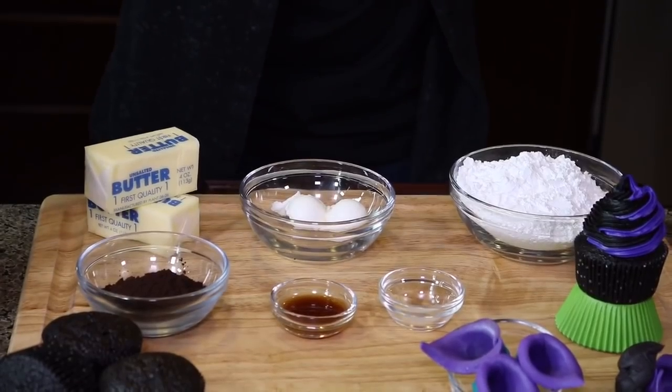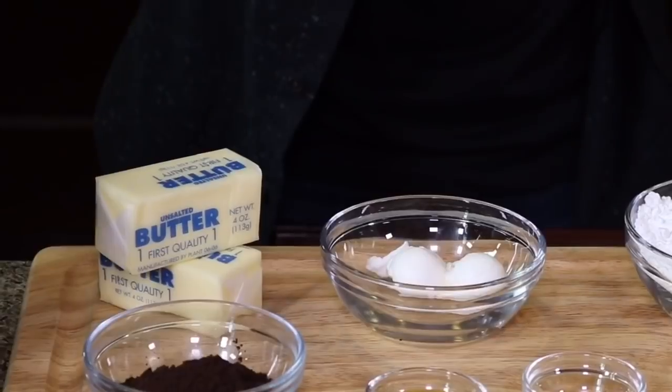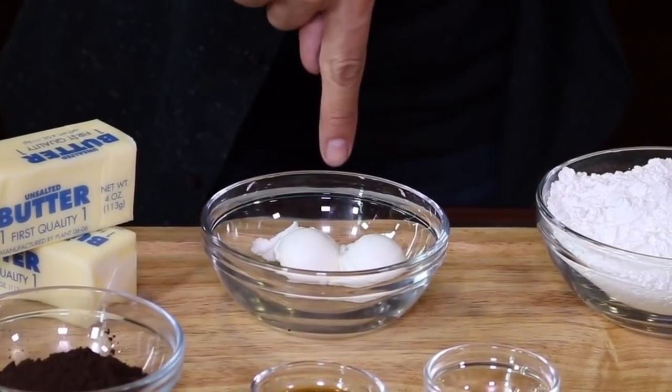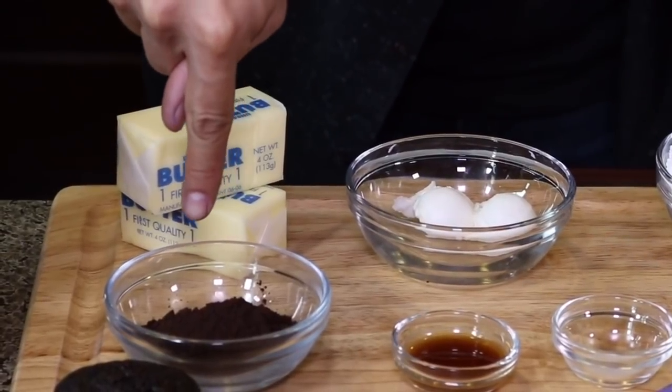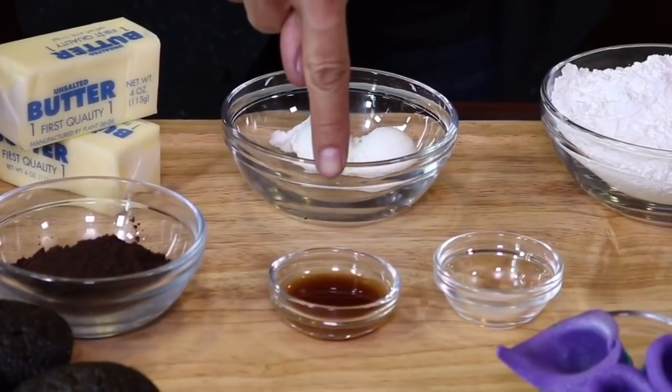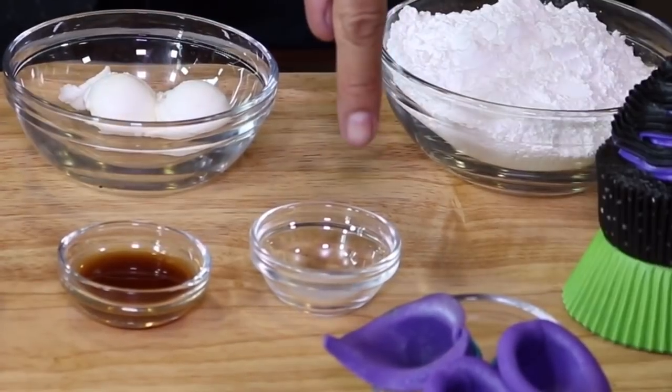What you're gonna need to make the black buttercream are: two sticks of soft unsalted butter, 35 grams of vegetable shortening, 28 grams of black cocoa powder, 1 cup of sifted powdered sugar, 1 tablespoon of vanilla extract, and half a teaspoon of salt.